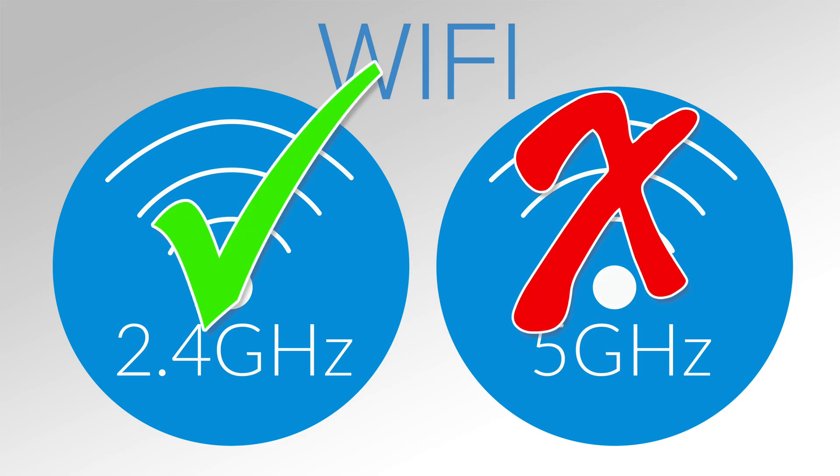If your Wi-Fi network is not listed, most likely your router is broadcasting a 5GHz signal only. Please get in touch with your internet service provider or router manufacturer to assist you in enabling the 2.4GHz Wi-Fi network.